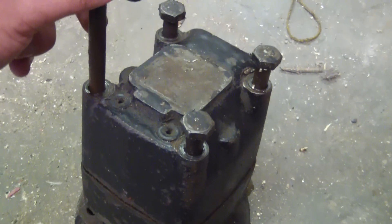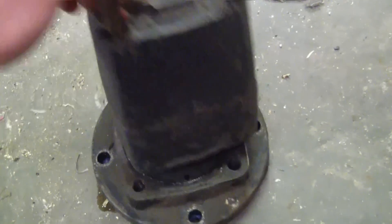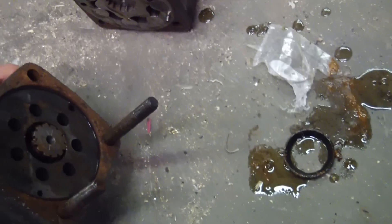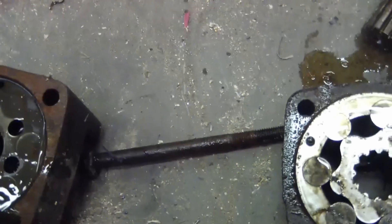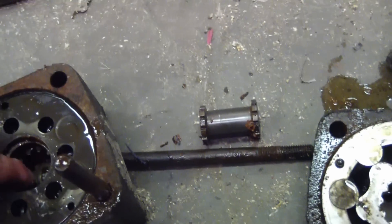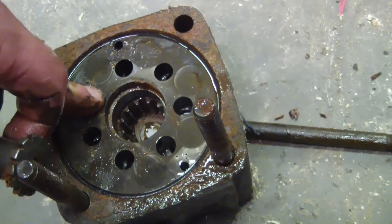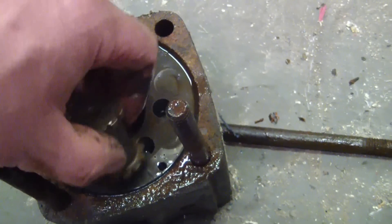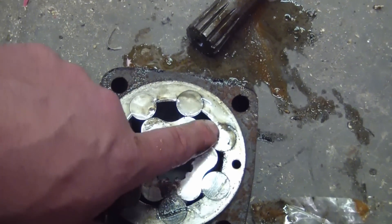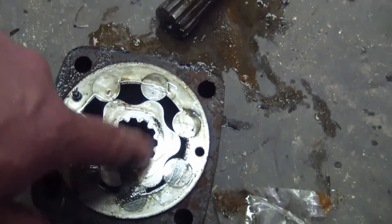So this looks like a Sauer Danfoss piston motor and it fucking reeks like busted gear lube. Actually, it's a gear motor - gear rotor. Okay, so this is interesting how this works. This block is a manifold block. And this is the timing shaft, which is keyed to this. This is what the hydraulic fluid goes through, and this times it to see which chamber gets pressurized fluid and which gets tank pressure. And this chooches around like that. It's very high torque. So we're going to see if we can get this moving.